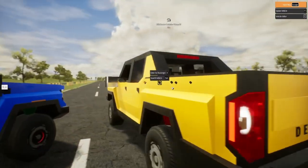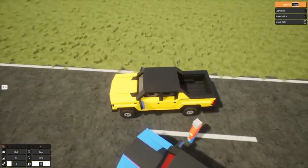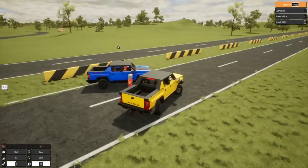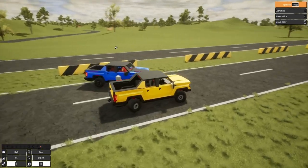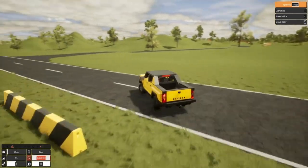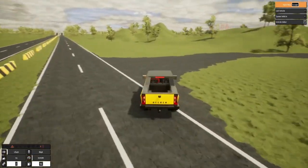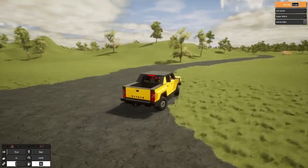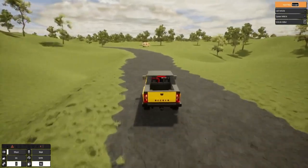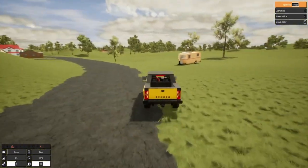Come on, do better. Let's see if this thing can pull a trailer. I do not like the crab walk on this one — I do not like the crab walk at all, gonna have to zang that.